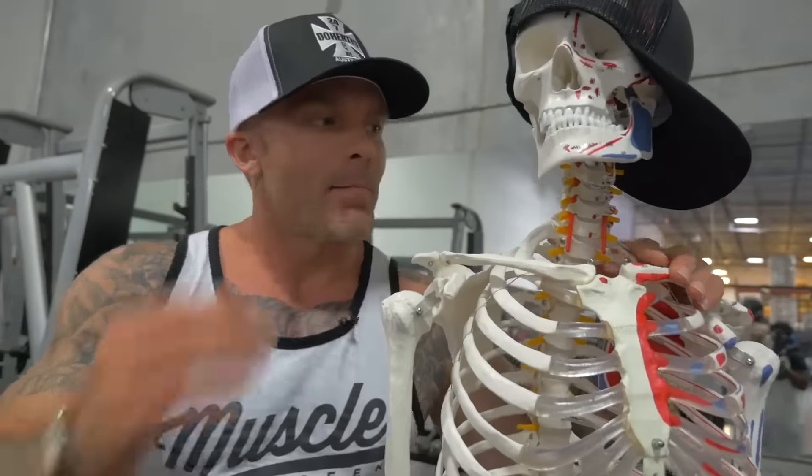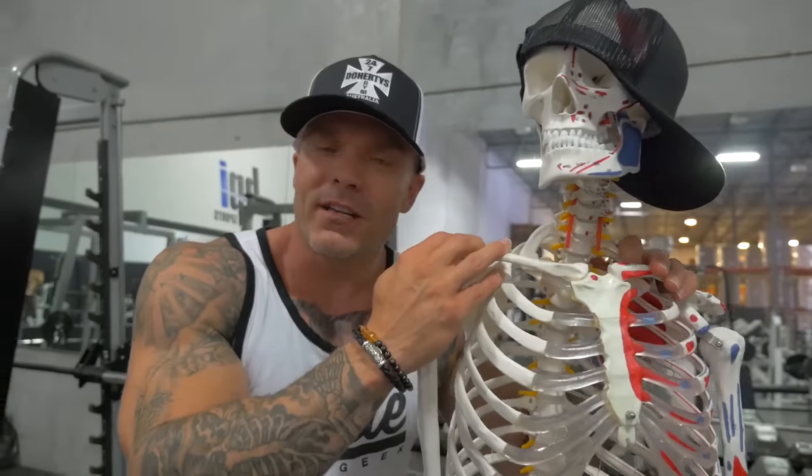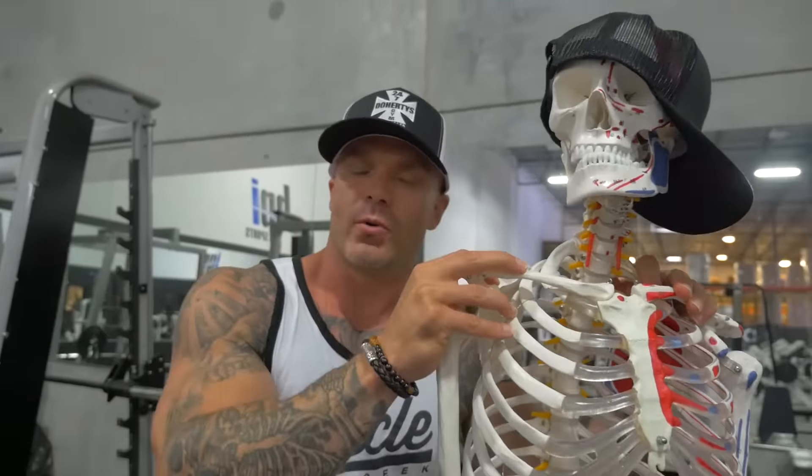What's up guys? Today my boy Bones and I are going to be talking about training deltoids, or your shoulders.